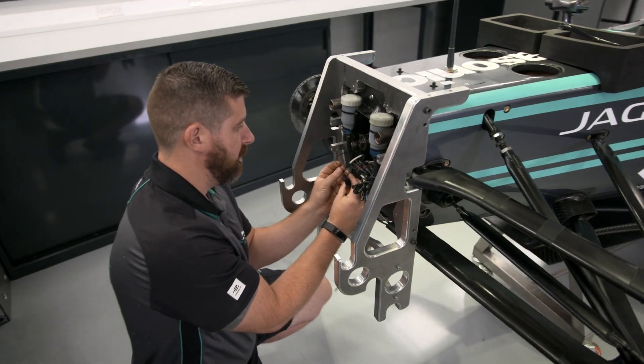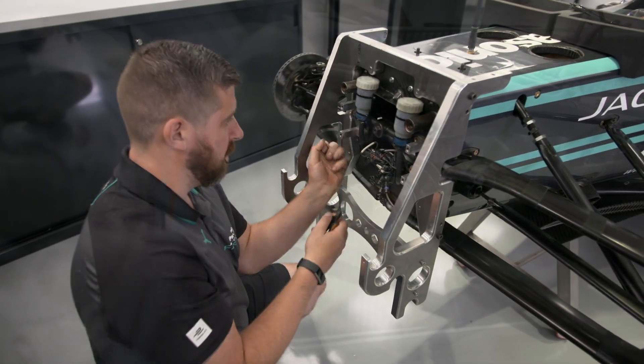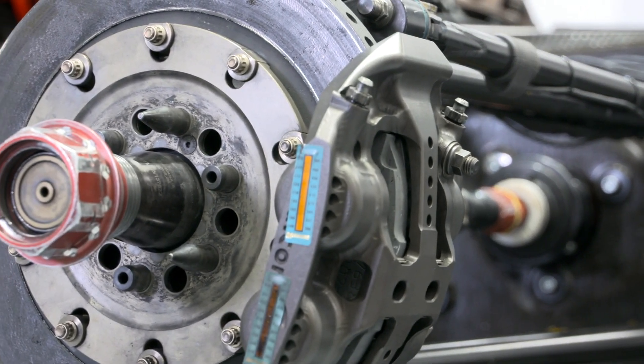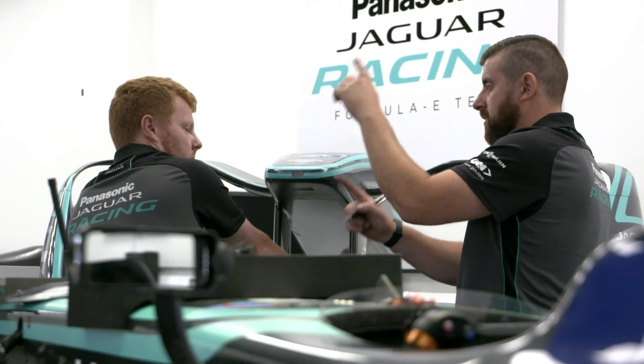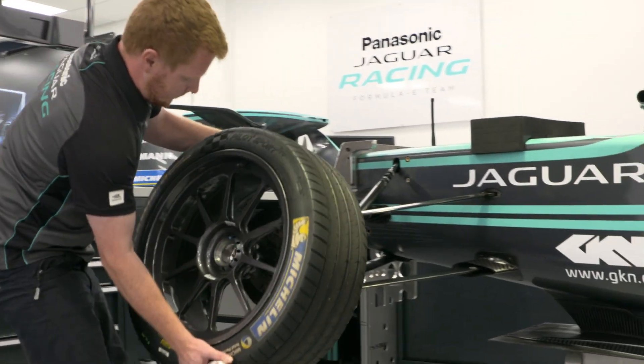One of the main things we're going to look at is launching, making sure the launch is as expected — getting off the line as quickly as possible. One of the problems we're going to encounter is we're not able to heat up the brakes as we would hope to in normal race conditions. One of the few areas identified for Season 4 that was open for change out of homologation was the rims, the wheels on the car.